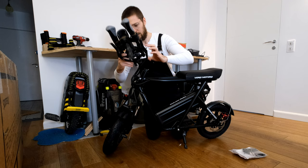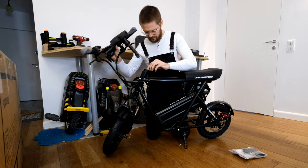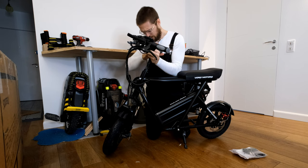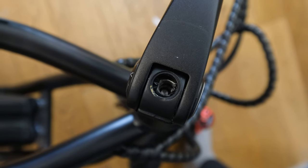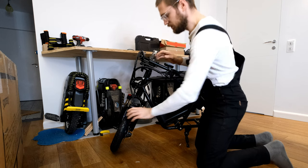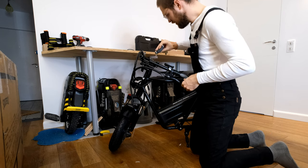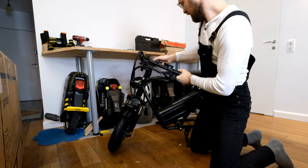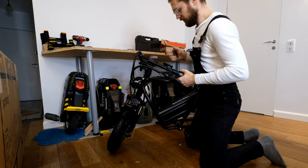Here we have the handlebar with a bit of a stem and styrofoam. Everything is fairly well protected — I don't see any scratches or marks on the scooter or mini e-bike. I just need to put that in, and then tighten it from the top. I needed to use a hex key to tighten this up and now it should be in place. Better tighten this up well so we don't get any surprises when riding. That looks fairly well inserted.